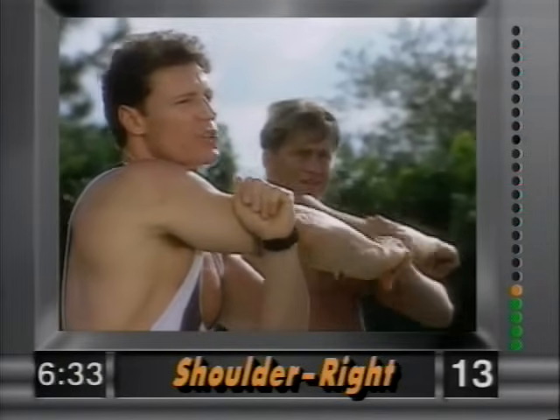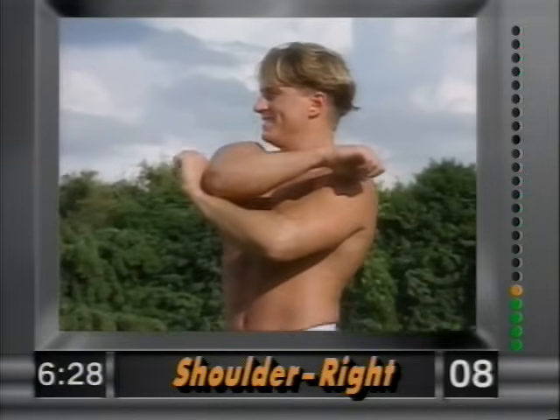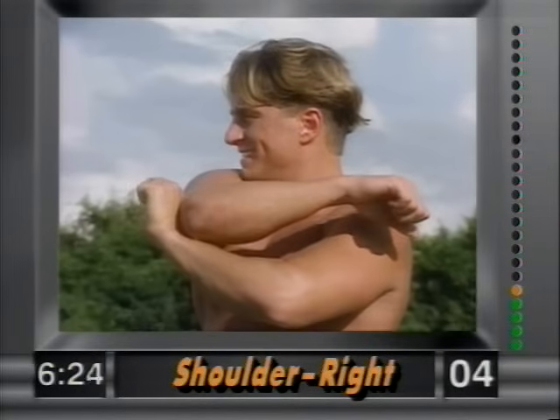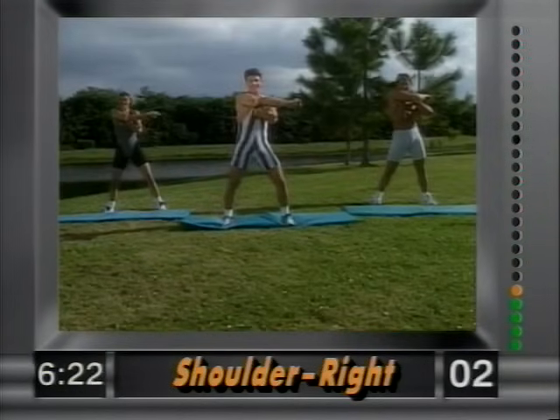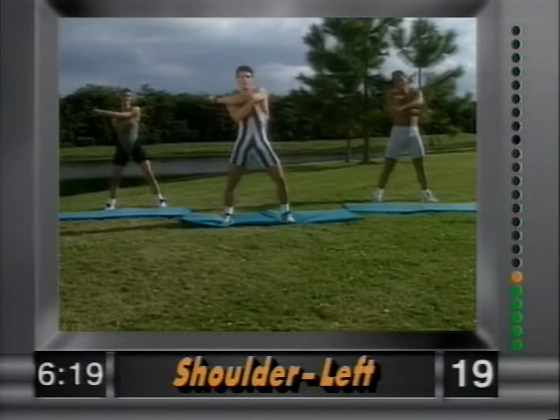You feel this stretch in the shoulder. Abdominals nice and tight, knees bent. Hold it right there — just hold it and smile. Remember, we only have eight minutes. And release. Other side — left arm across.